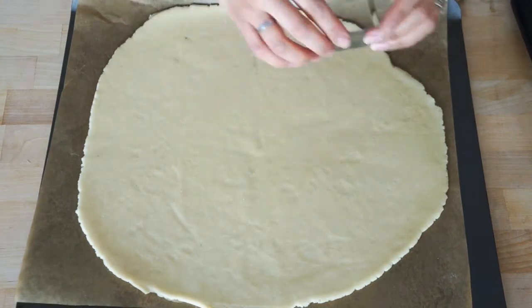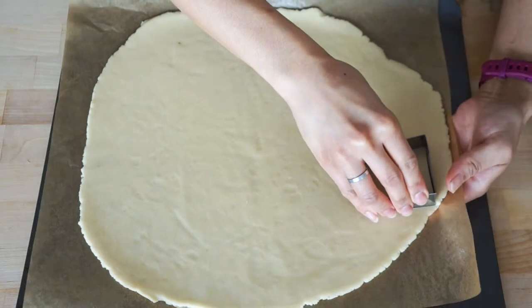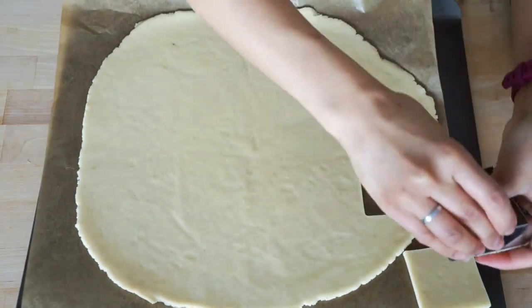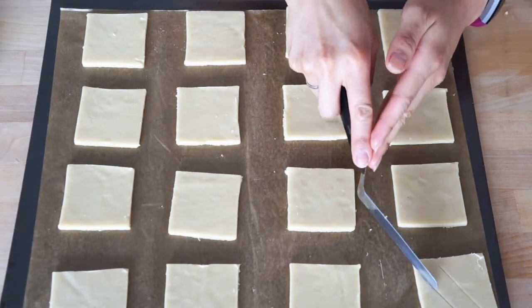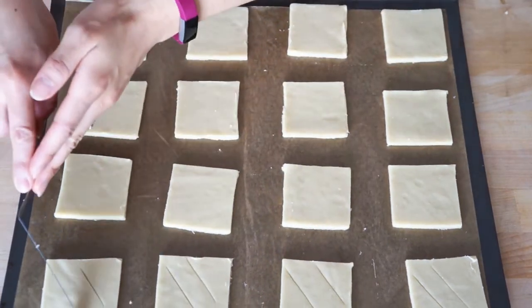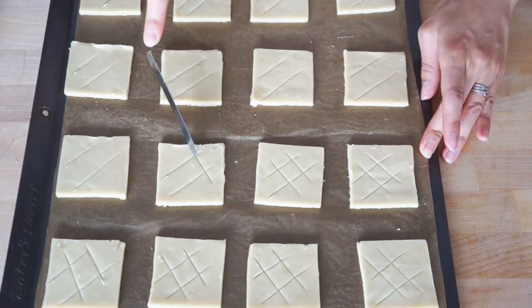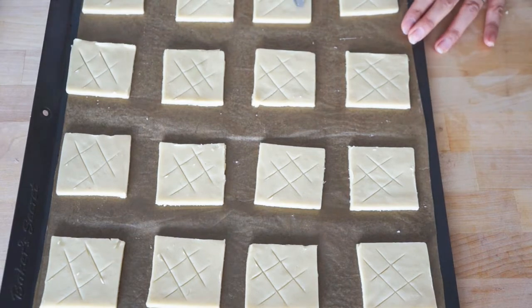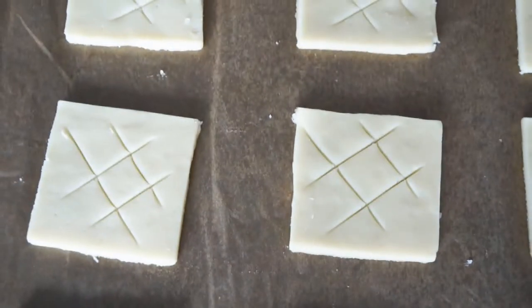Back to the vanilla cookies. Use a cookie cutter to stamp out square shapes, or you can cut them out if you want. Then, using a blunt knife or an offset spatula, make a criss-cross pattern on the tops. Then bake them at 350 degrees for 10 to 12 minutes. Any scraps can be re-rolled and shaped however you want.